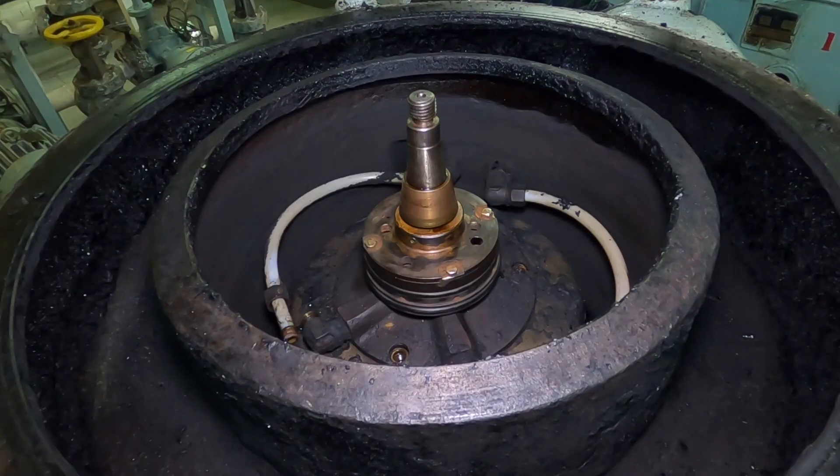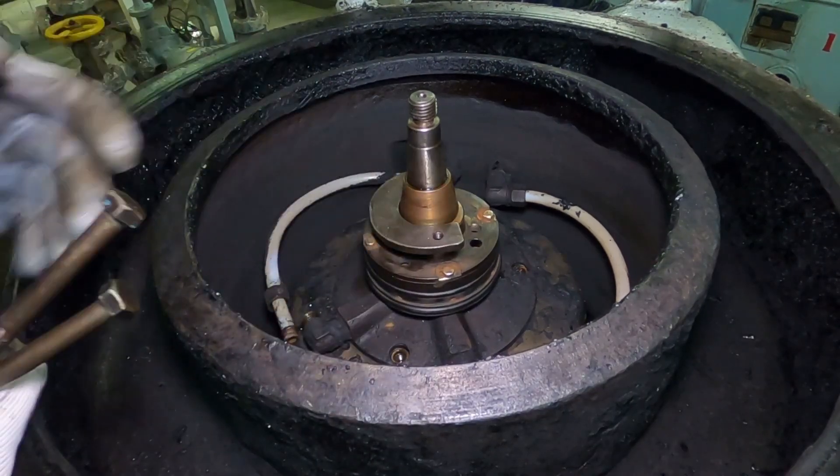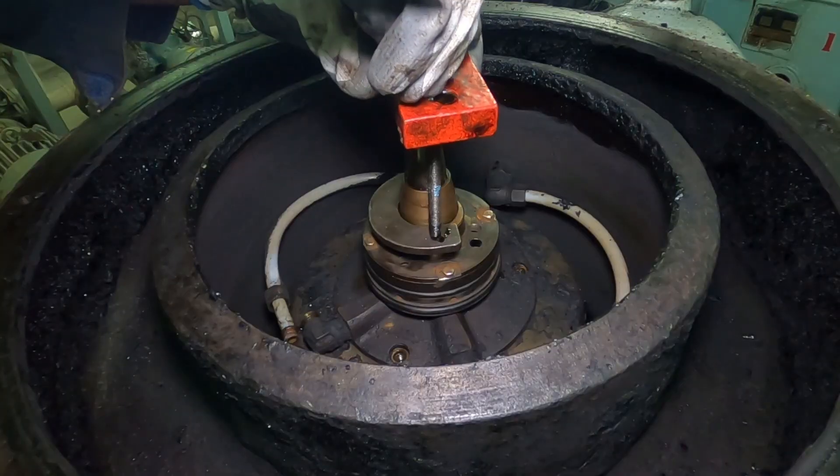We will use this special tool provided to pull the bowl bush. Look closely and pay attention to details — it may seem easy by watching, but it is different in the actual process.